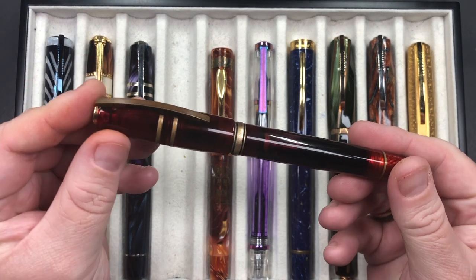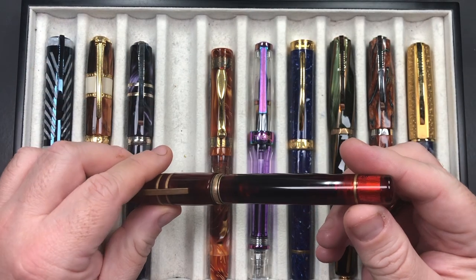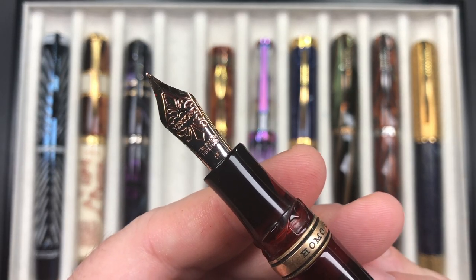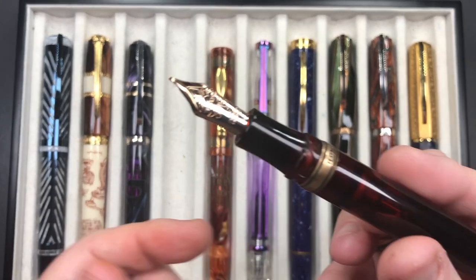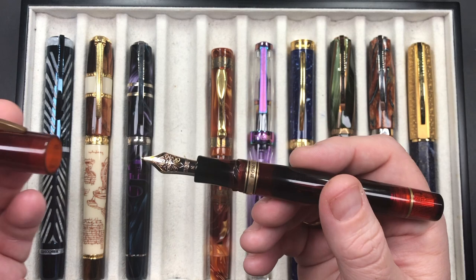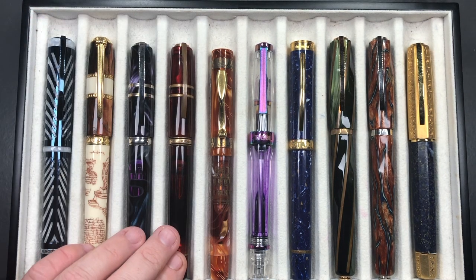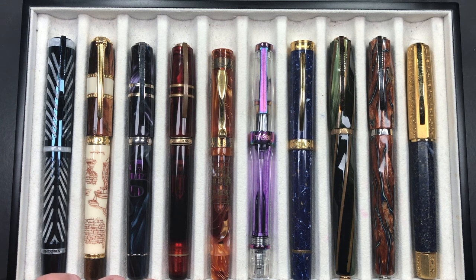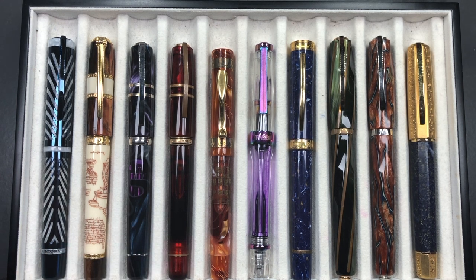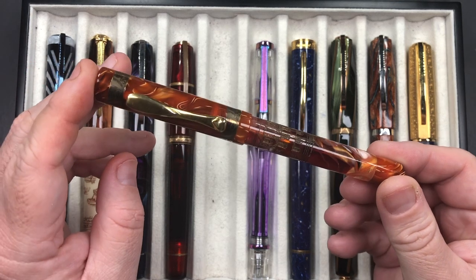Then I have another Visconti Homo Sapiens inked up — the Caput Mundi. I have my initials on the cap finial. It's a double reservoir power filler holding two and a half milliliters of ink, with a medium 23-karat palladium nib. This writes exquisitely lovely. I've had this inked up a lot over the past year. It's one of those pens I like both the look and the feel of writing with.